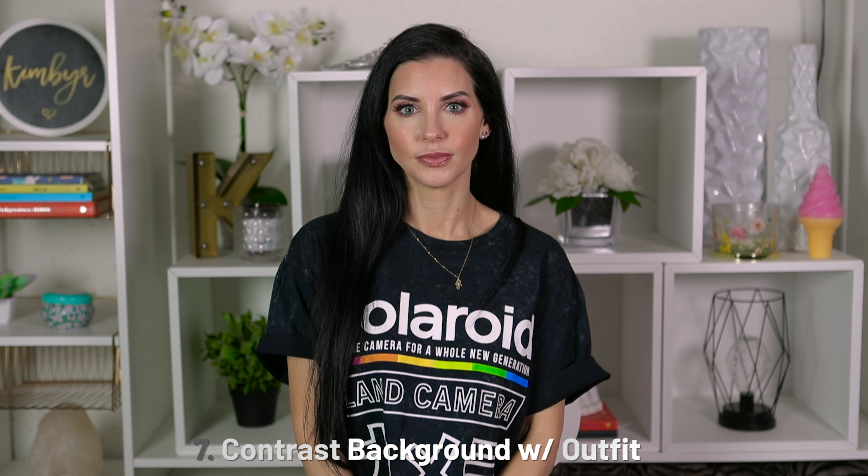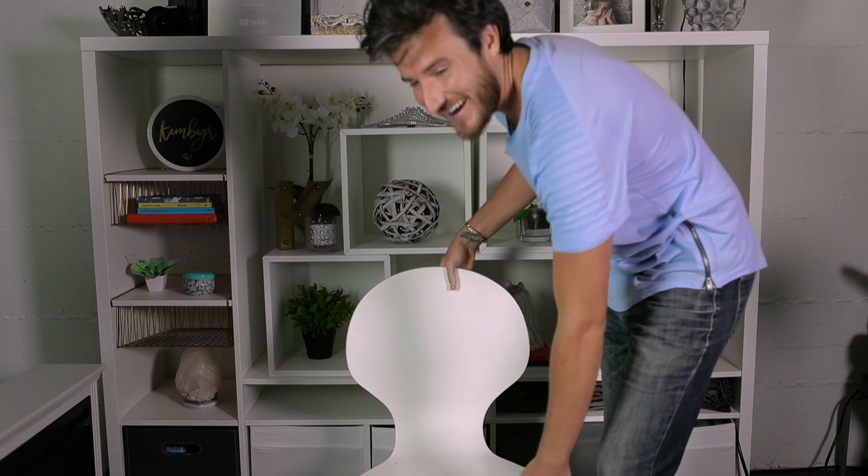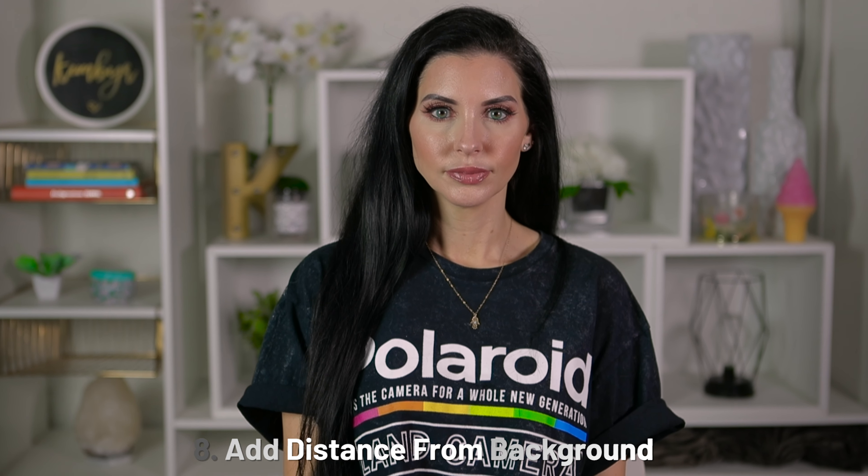Another trick: luckily her outfit is already very contrasted from the background. If she was wearing a white shirt in this scenario and we wanted to shoot a really good looking video, I would definitely have her change her outfit. But what we want to do is move her away from the background. This is going to create more separation and allow the background to be more blurry and a little bit darker — it's going to fall off more. So I'm going to zoom out a little bit and we're going to push her a little bit forward. Now that we're changing where our subject is, we also have to change our lighting a little bit because it's going to change the angle. I'm going to move the camera back so we can get a similar framing to what we want, and I'm going to zoom in.